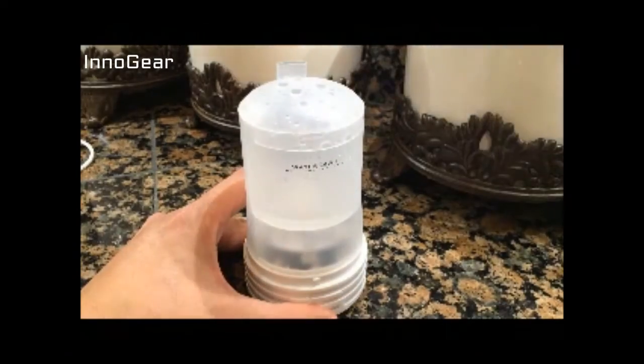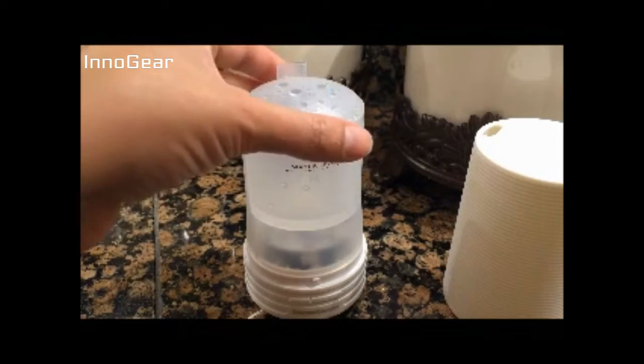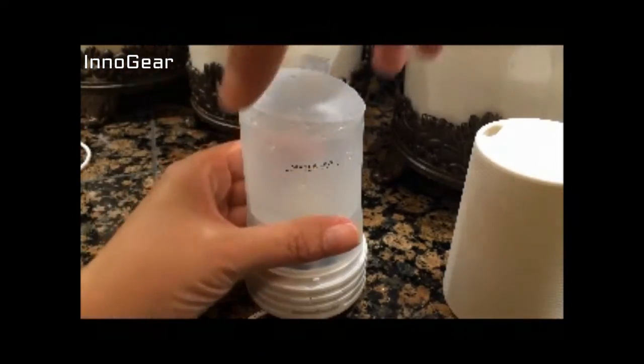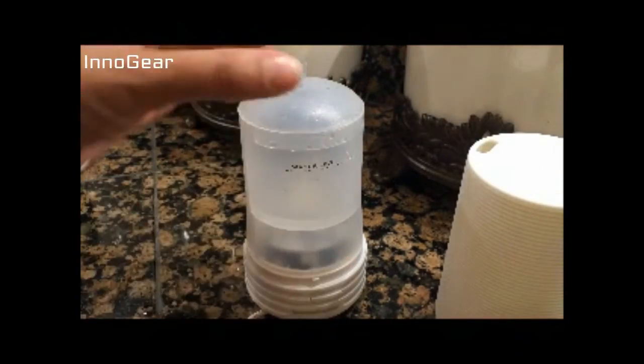It's very easy to set up. The top half comes right off. I really like that it has a second cap on here — in the second cap, you'll see it has this little hole to fit right in there. And you'll just line this up at the top, so you always know you have it on correctly.